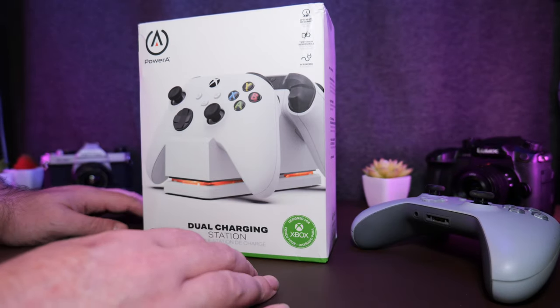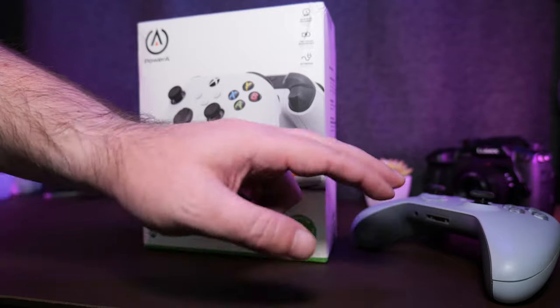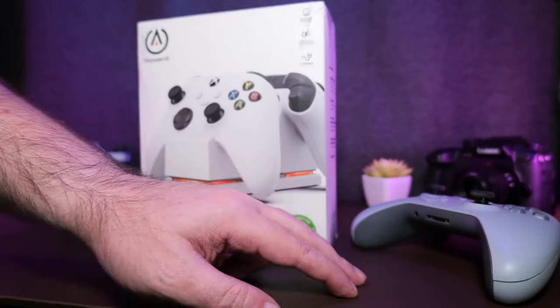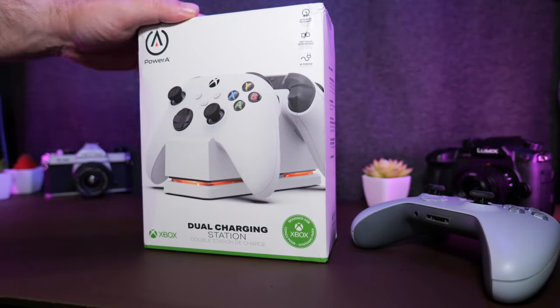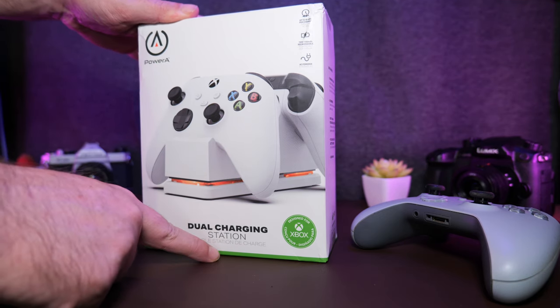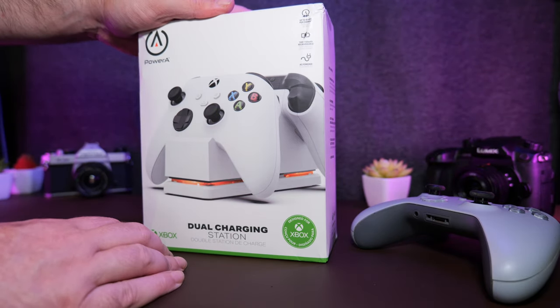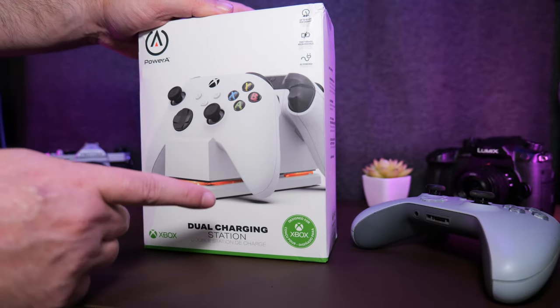In the description below, I'll link to a video I made about the dock I've been using up until now for my Xbox controllers, my PlayStation controllers, and my Switch Pro controller as well. But the company that made those ones doesn't make one for the new controllers yet. So instead, I grabbed what was available, which is this Power A dual charging station. I ordered this specifically for the Series X controller, but I didn't actually read very carefully because this does a little bit more than that.